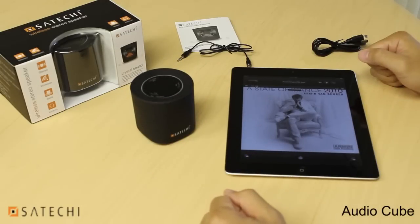That pretty much covers everything you need to know about the Satechi wireless stereo speaker, also known as the BT Audio Cube. Thanks for watching.